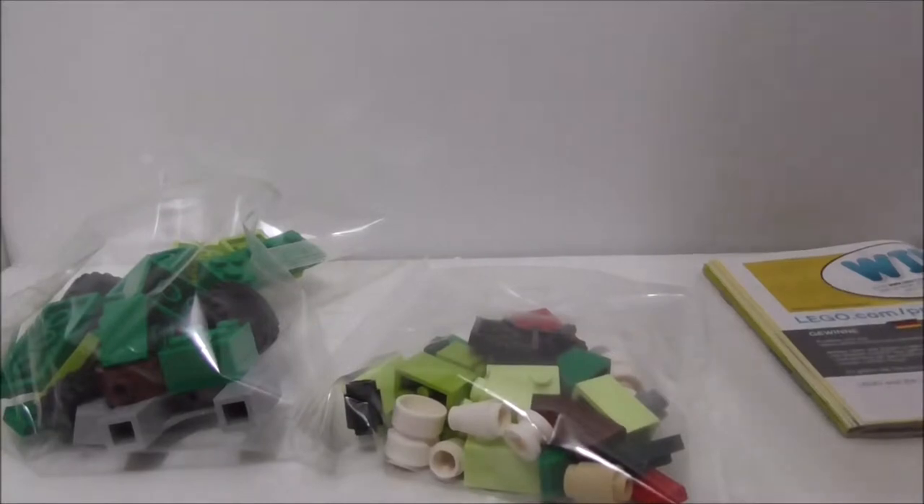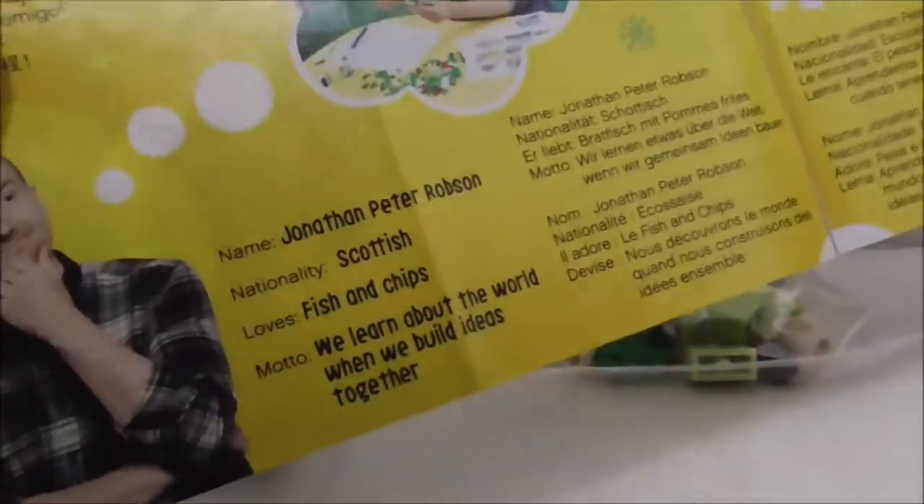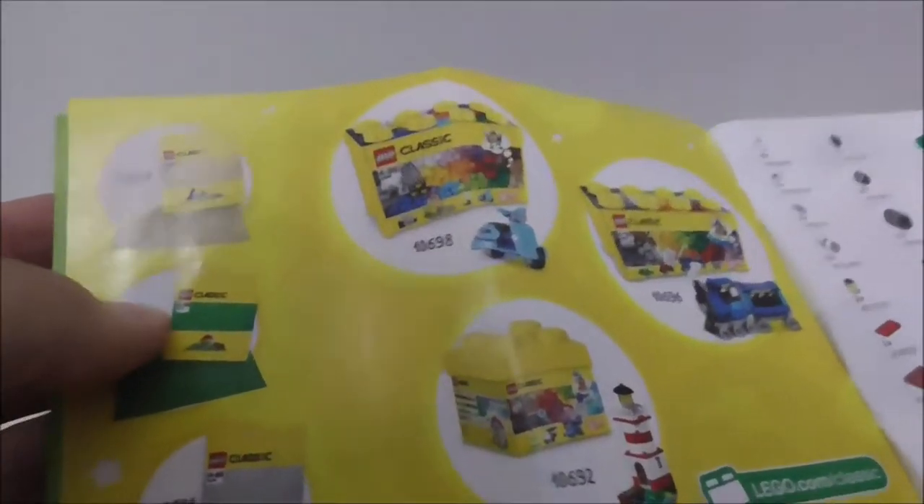Let's open it up and see what's inside. The box comes with two bags and an instruction booklet. The instructions show all the builds you can make, the history, and the designer. You've got the first build — a castle top thing — and the other builds are fairly simple. The last page has some inspiration and an advertisement for other LEGO Classic sets, plus a parts list.